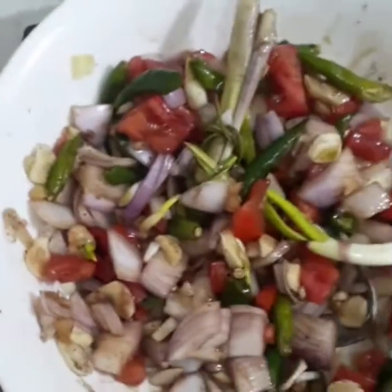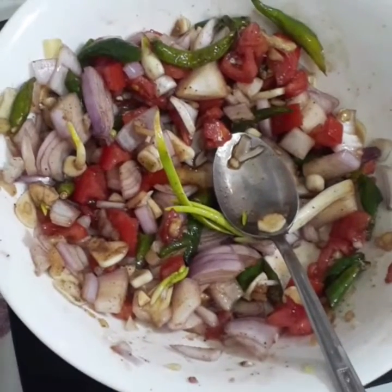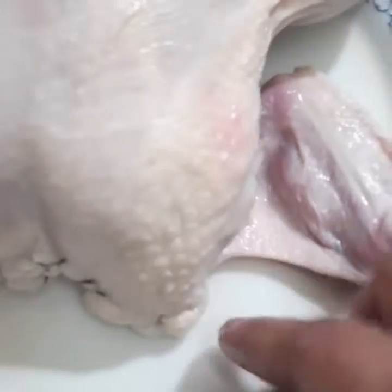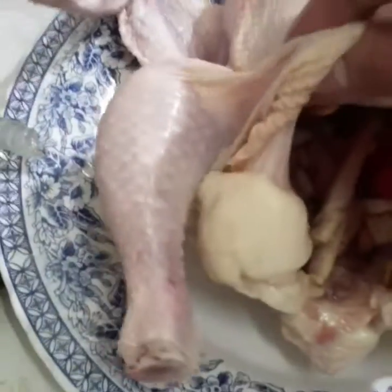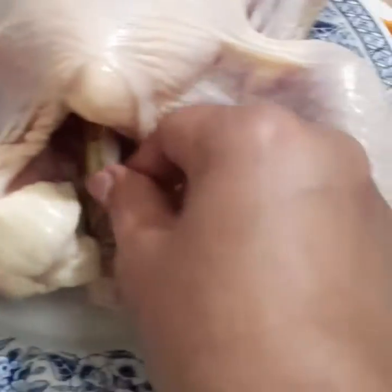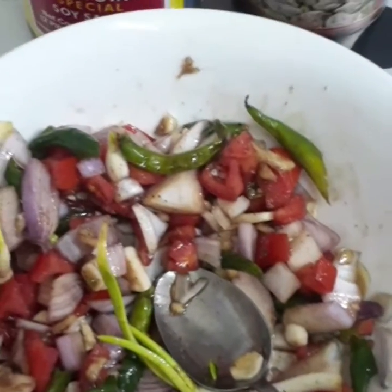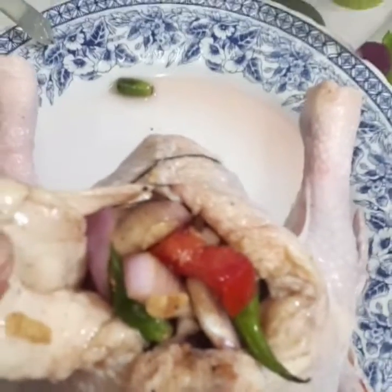At ito na po ilalagay natin sa loob ng chicken. Ito na yung manok natin at tatapos ko na siya itahi, yun sa likod niya, saka lalagay ko na yung lemongrass sa loob ng manok. Lahat kagamitin ko ilagay dito. Nalagay ko na sa loob ng manok yung mga ricardo ko, at ito na po ay ikuklose ko, itahi ko lang siya.